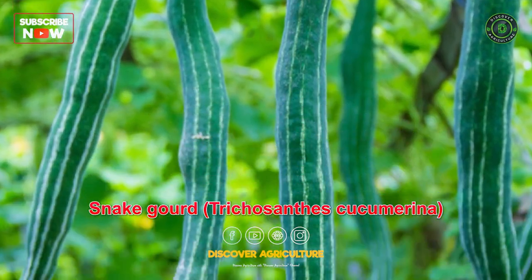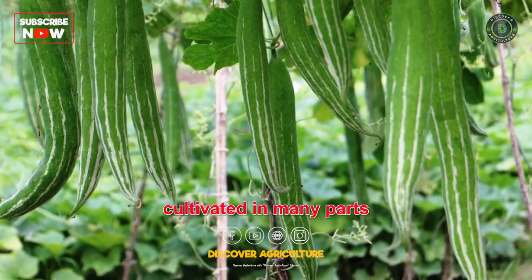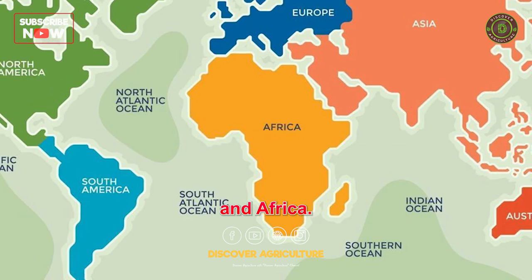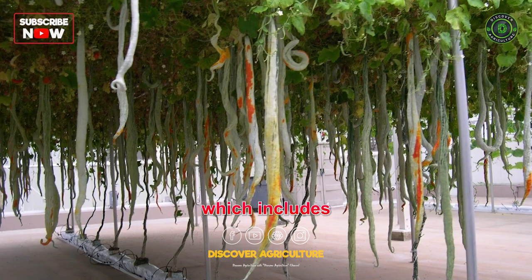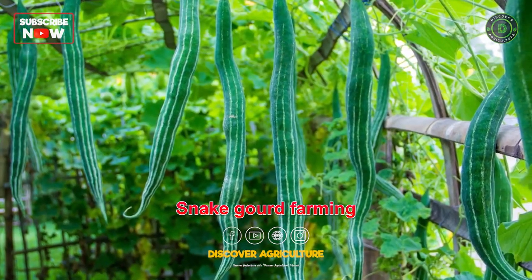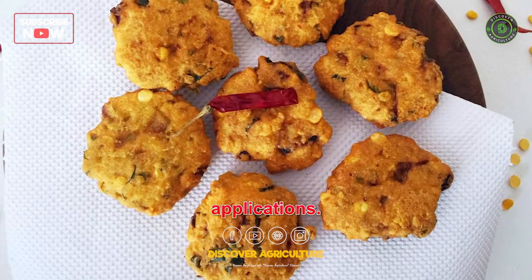Snake gourd, Tricosens cucumerina, also known as serpent gourd or chichinda, is a popular vegetable cultivated in many parts of the world, particularly in Asia and Africa. It is a climbing vine that belongs to the Cucurbitaceae family, which includes other gourds and cucurbits. Snake gourd farming can be a profitable venture due to its high demand, nutritional value, and versatility in culinary applications.